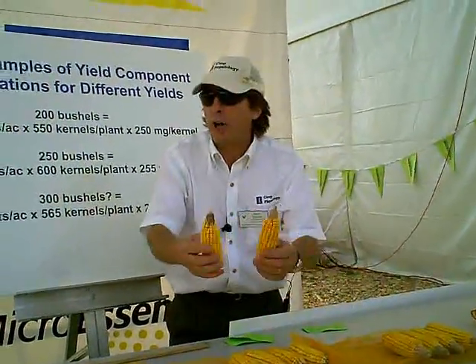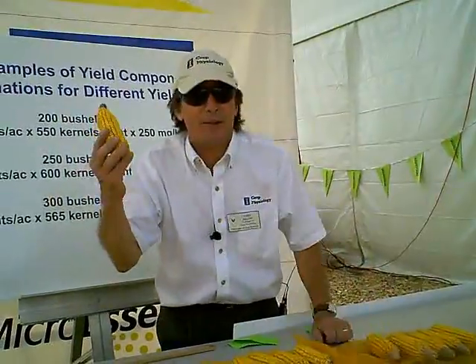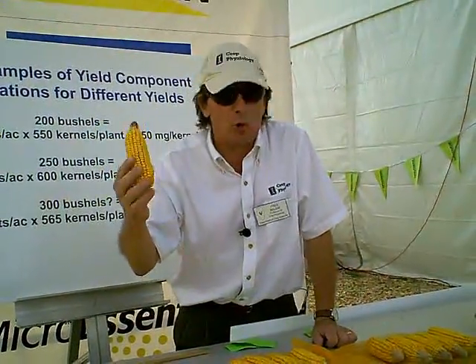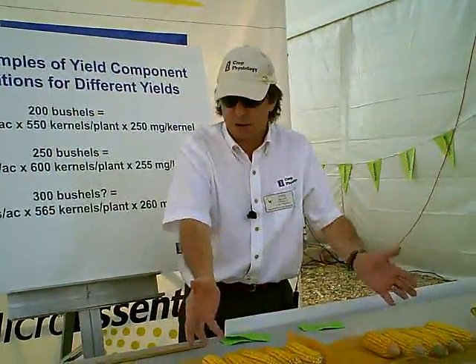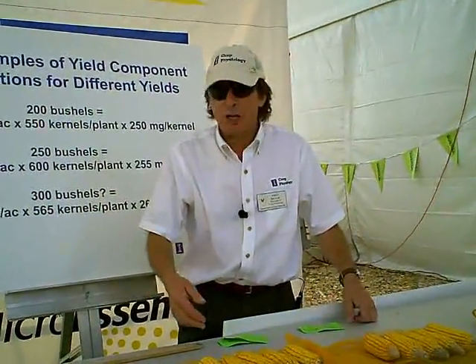Each ear is about the same size, but since there's 13,000 more of these ears, there's more kernels, and there's going to be more yield per acre — about 35 to 40 bushels.